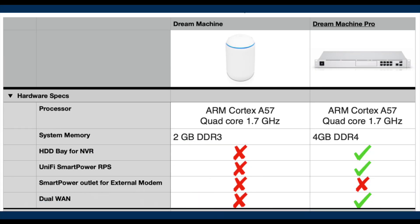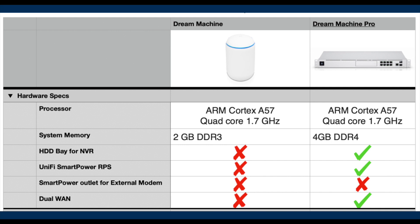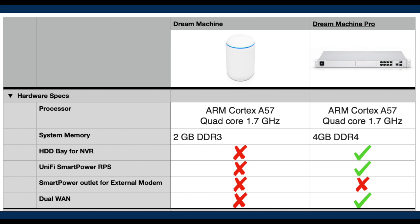UDM Base and UDM Pro share the same CPU: an ARM quad-core A57 1.7 GHz processor, which is a fairly powerful chip for a router. It is used in some QNAP NAS models such as the TS-832X and TS-432U — units capable of Plex Media Server streaming, indicating decent processing power. Although at first glance the UDM Pro has twice the memory of the UDM Base, we must consider that the UDM Pro may run other controller apps like Unified Protect, Access, and Talk. So more memory may not necessarily translate to a direct performance benefit when looking only at the Unified Network System.